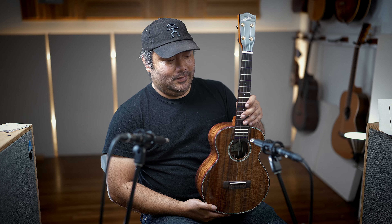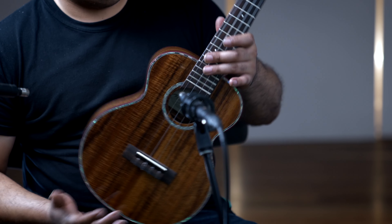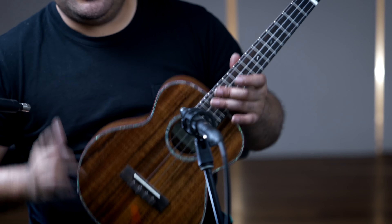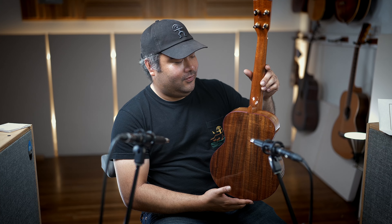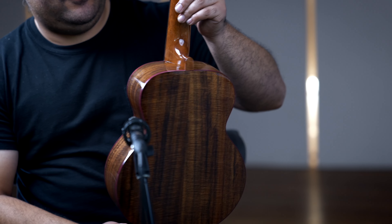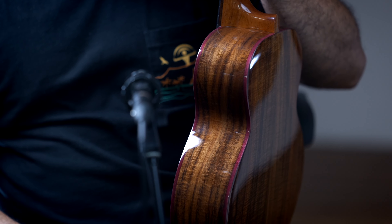We just got this nice Millar tenor ukulele and this one is made out of all solid acacia for the top, sides, and back. Acacia and Hawaiian koa are actually very related — koa is a species of acacia that's grown and found only in Hawaii, which is pretty cool. So fun fact for those of you who are just starting your ukulele journey: nice curly acacia for the top, back, and sides.